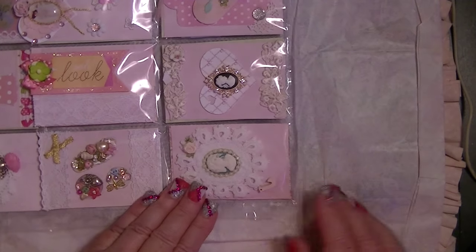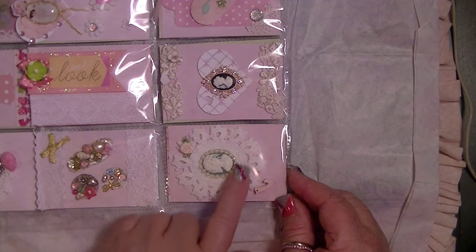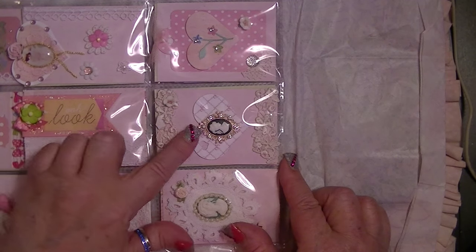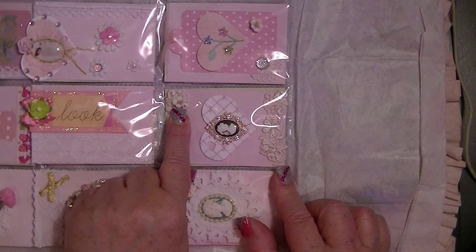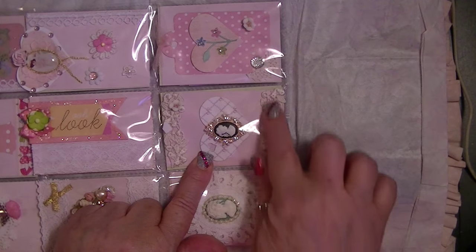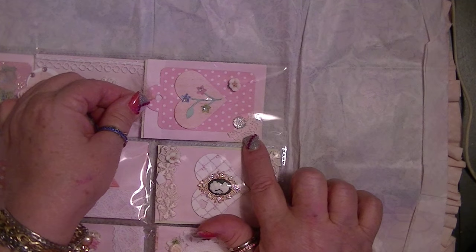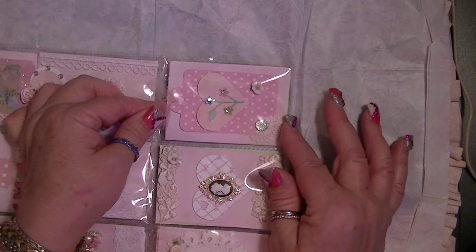And then down here she's got another doily — beautiful — with a cameo and some pearls and the letter J and a little miniature rose. And if you go over to the next one, some beautiful trim and again one of those little flowers. And a beautiful cameo again on a heart with the trim at the bottom. Here is a tag down here with a tiny piece of trim and a piece of bling and that same little acrylic kind of flower.